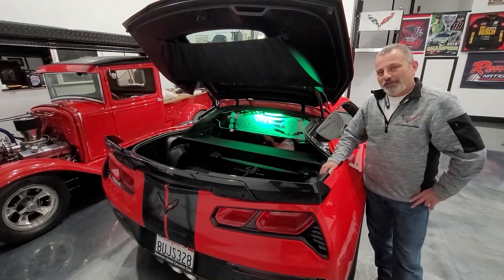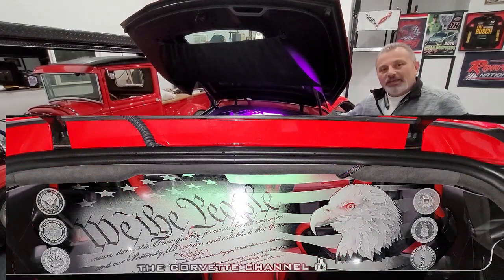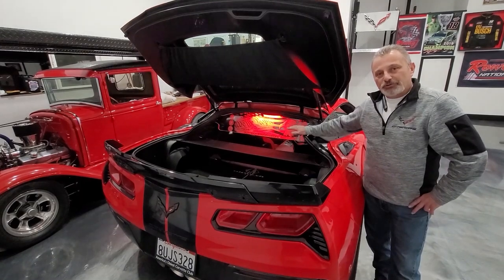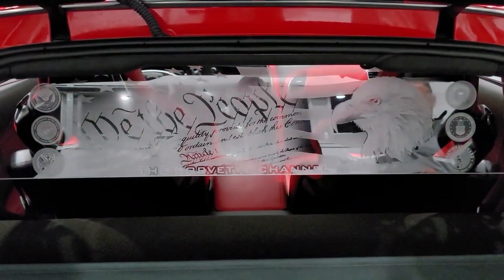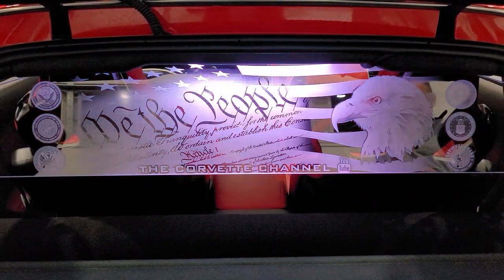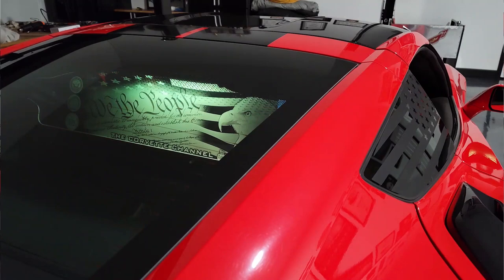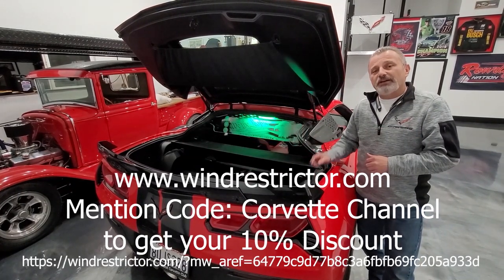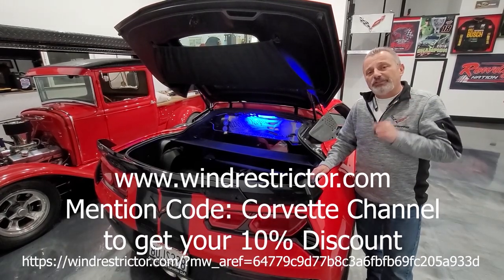Take a look at our new wind restrictor that we just put in John's car. It was custom-made and designed by the graphic arts department at Wind Restrictor. Ann over there was able to take our thoughts and what we were describing to her and put it together — and I think it's just awesome. If you want to do this for yourself and get something custom-made or just a regular one, reach out to Wind Restrictor. I'm going to put their information down here on the screen. Be sure and mention Corvette Channel when you order it, and you'll receive your 10% discount.